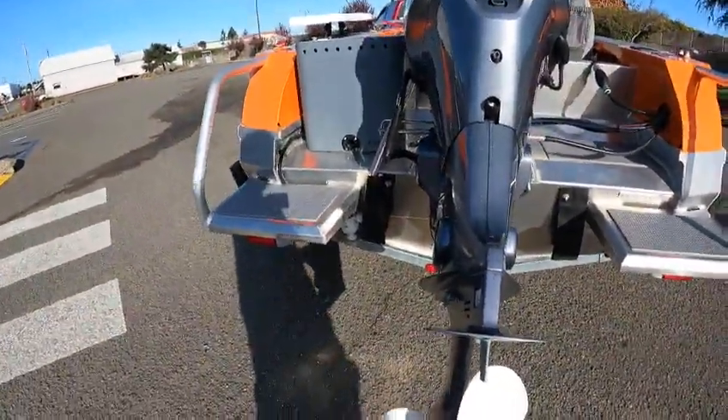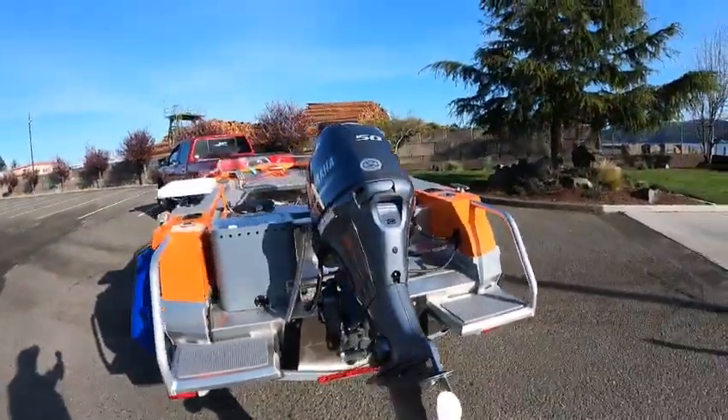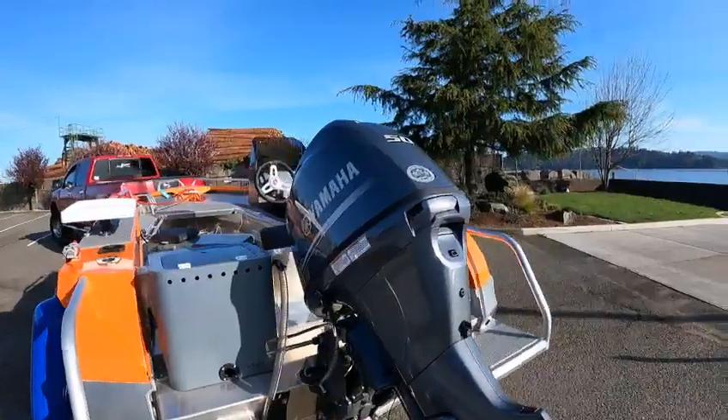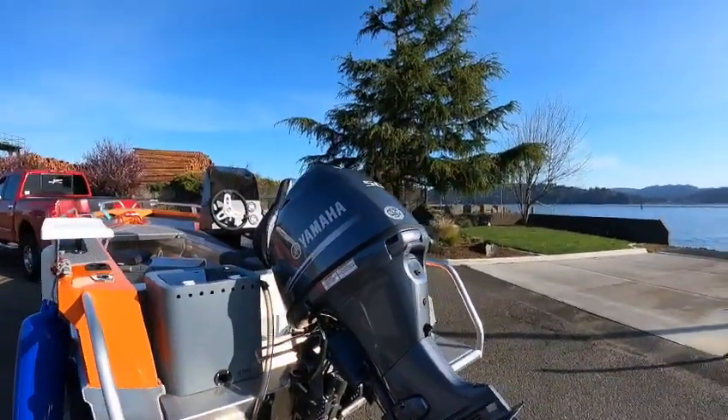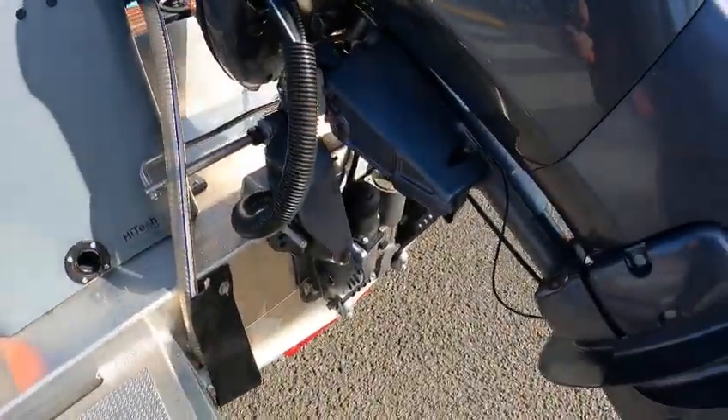There's your big tank pump right there. You got an 11 by 12 pitch prop here. It's a 50 horse inline four cylinder, saltwater protected. Got zinc on every cylinder, zinc on the block, zinc right there — zinc everywhere.